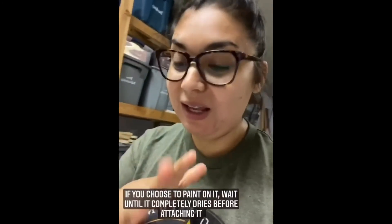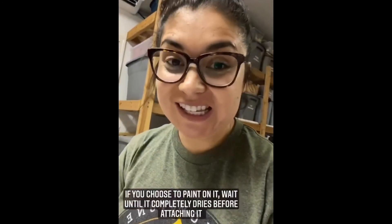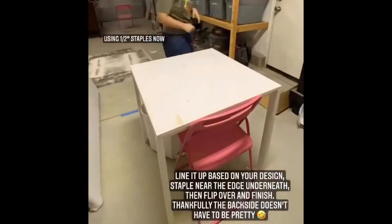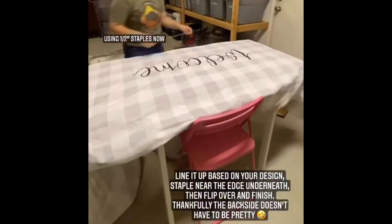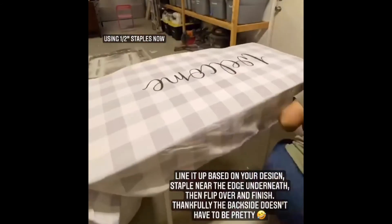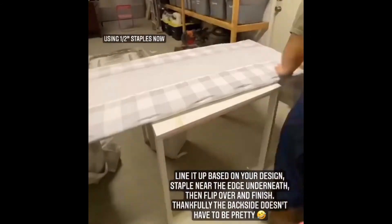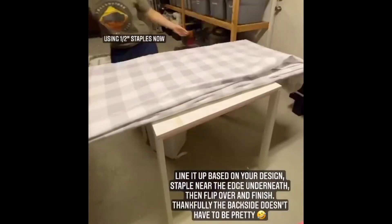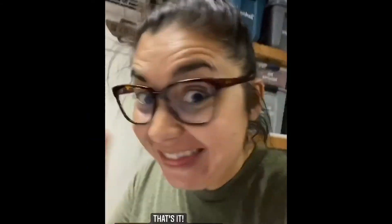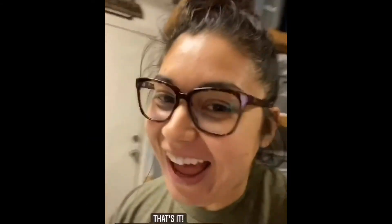Once you choose to paint on it, wait until it completely dries and then attach it. And that's it — there you have it!